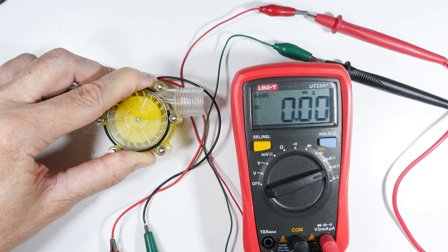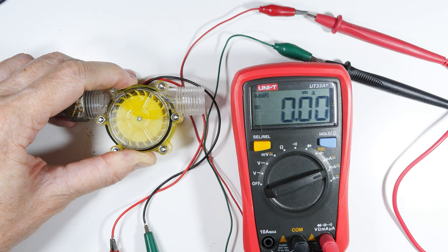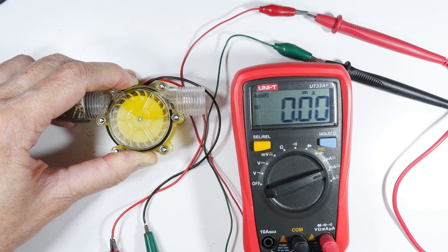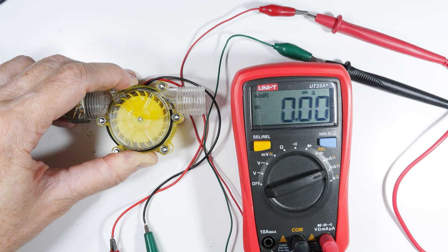So yeah, I got a brief hit of about 36 milliamps, which is about one-sixth of the way to their claimed output. Let's do what I promised earlier — take her outside and hook up to the garden hose and see what she'll do.